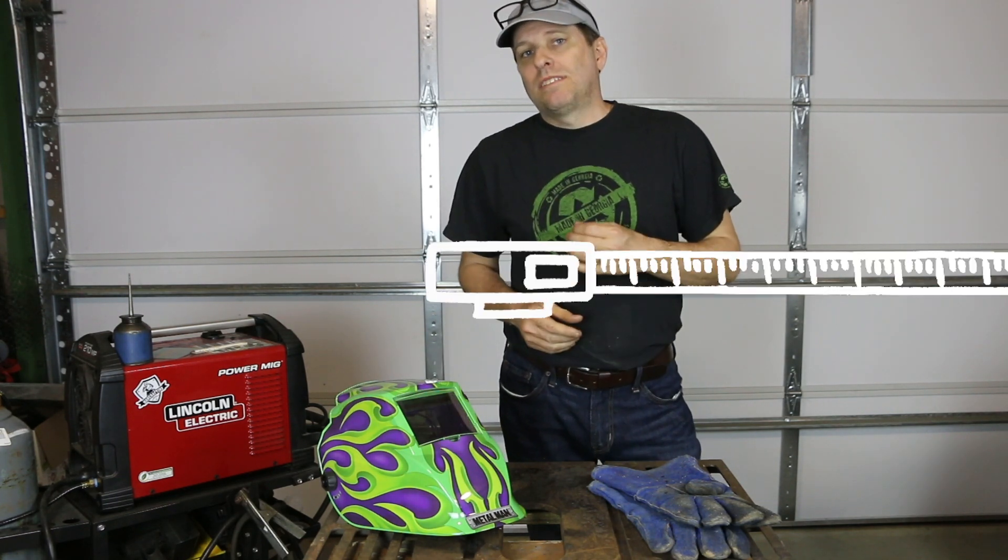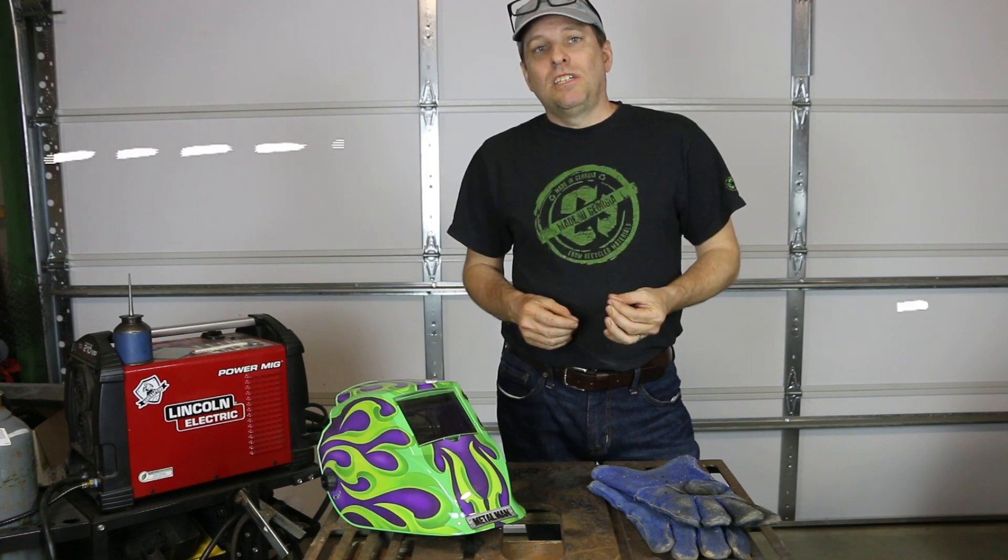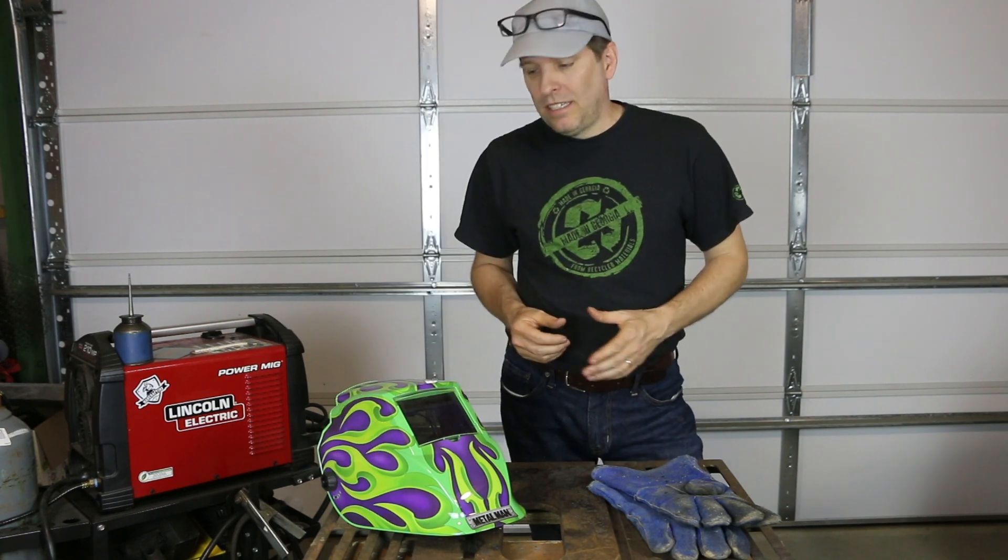I'm calling it Frankenjack because I'm welding it up from a bunch of different scrap materials. What I'm making specifically today is what's called a privet jack. Privet is actually an invasive species — a low-growing bush or hedge-type plant, often called privet hedge — and it is everywhere in Georgia.